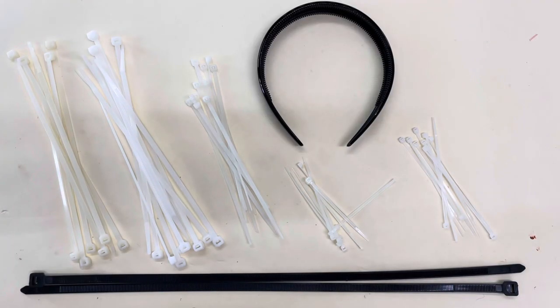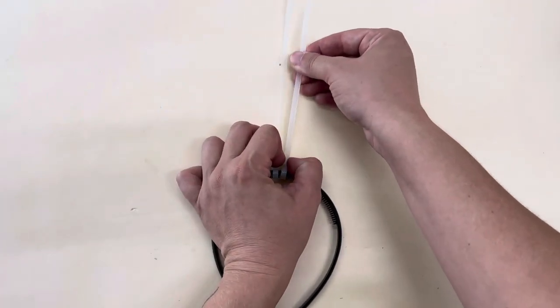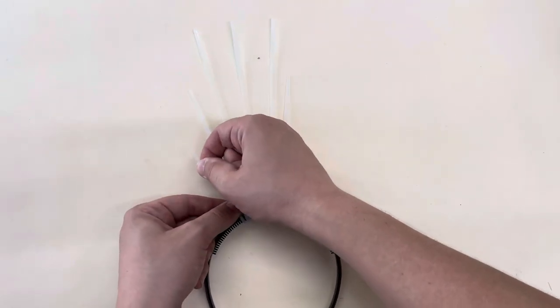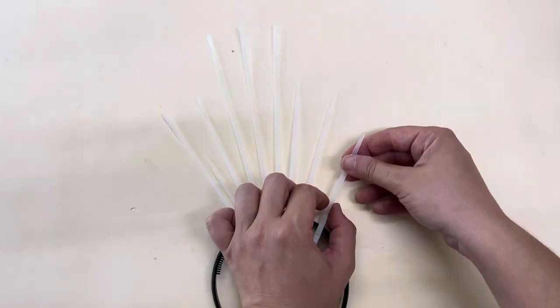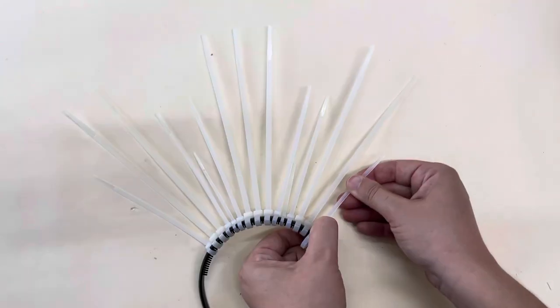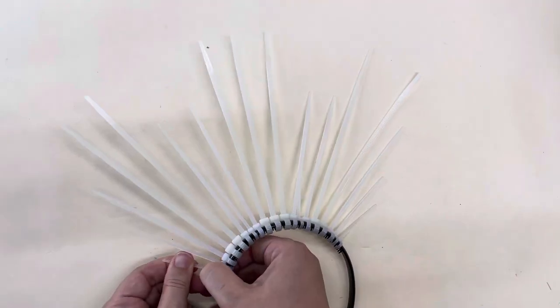The main ingredient in this recipe is zip ties. I actually use five different sizes. Starting at the center with the largest size, I worked my way outwards, getting smaller and smaller, and then larger again. But when I made the next row of peaks, I used less of the large zip ties — only two, where the first time I used three.